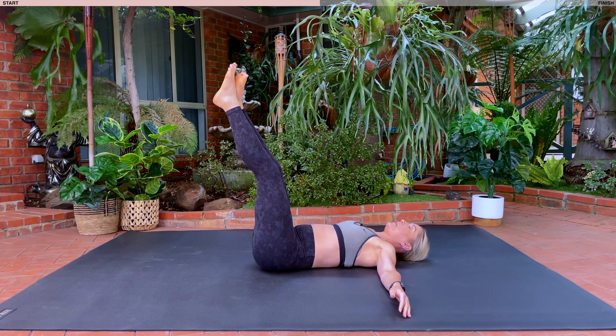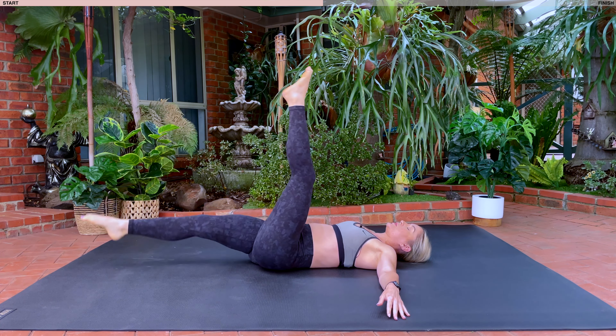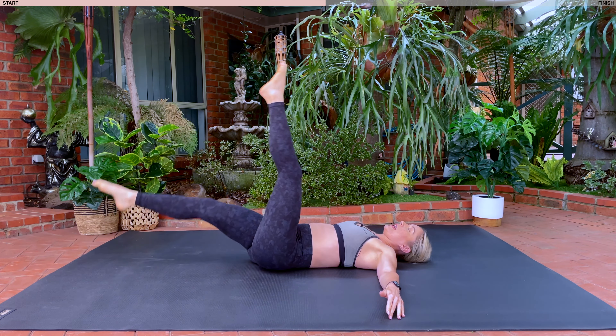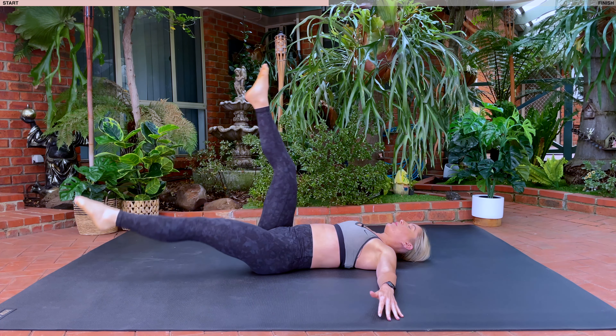Well done. Bringing your feet all the way up, holding here. We're going to go into our straight leg switches, nice and quick. Switch, switch, switch, switch. Inhale, exhale for ten, nine, eight, seven, six, five, four, three, two, one.